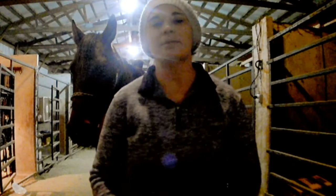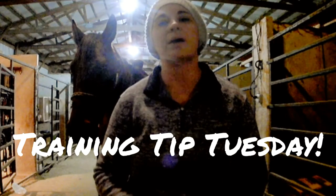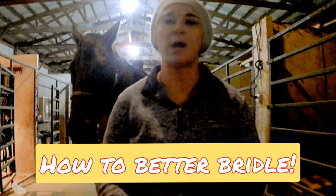Hi everybody, it's Lela Mullen from Be Inspired Horsemanship. We're here on Training Tip Tuesday and today we're going to talk about proper bridling techniques and some tips for things you can do beforehand if you want to make sure your horse is good to bridle from the get-go, and also if you run into some problems, the same tips will help you get your horse better to bridle.